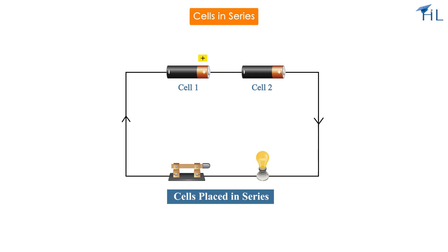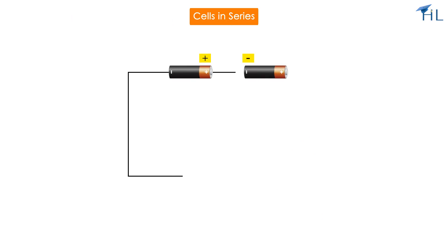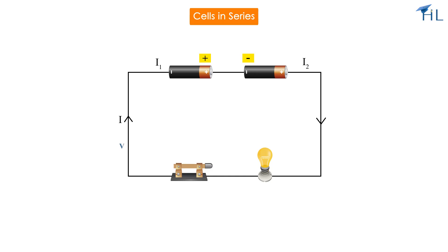When cells are arranged in series, the positive terminal of one cell is connected to the negative terminal of the next, creating a continuous loop. If the cells are connected in series, the voltage across each cell adds up — the final voltage will be the sum of the voltage across each cell. However, the current remains constant.